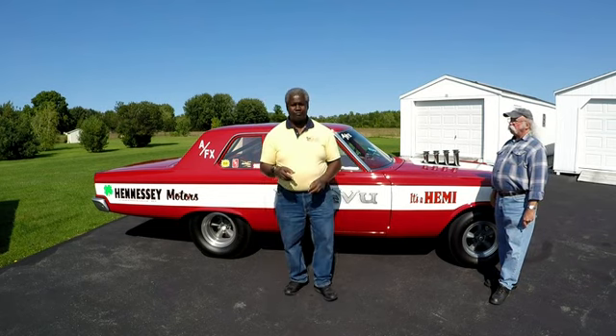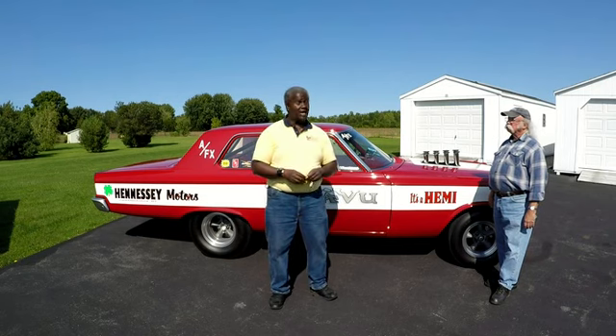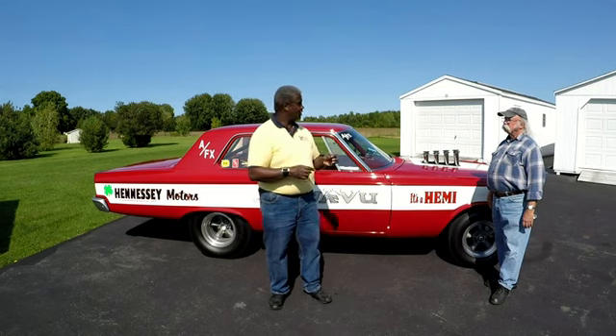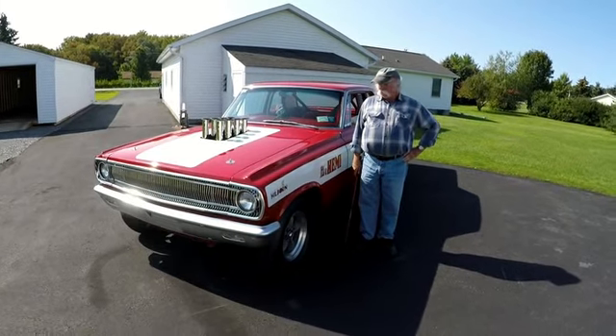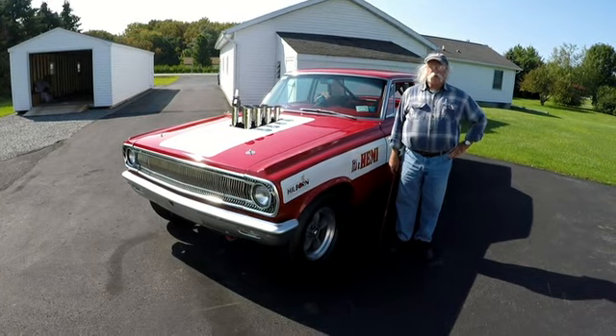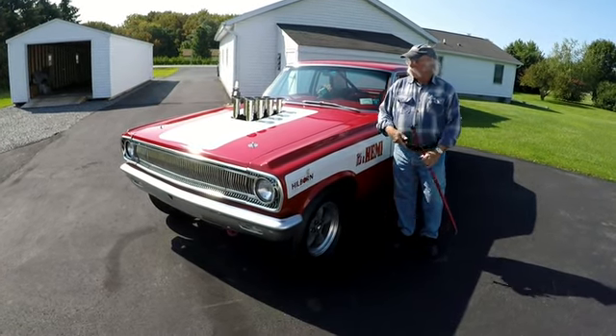What we're going to do now is take a more detailed look. We're going to get a close-up, look under the hood, take a look at the inside — I'm even going to get down on the ground and look underneath. This is my '65 Dodge altered-wheelbase car. It has a 528 Hemi. Let's walk around and take a look.